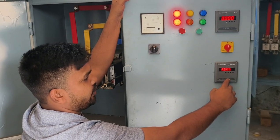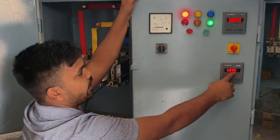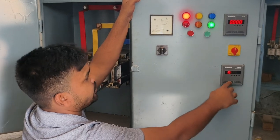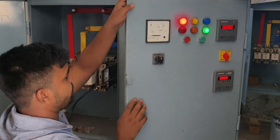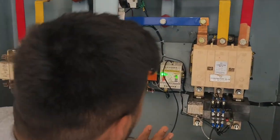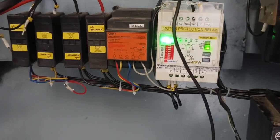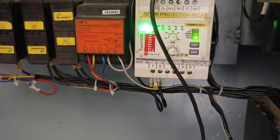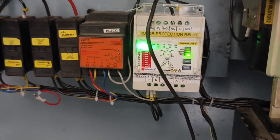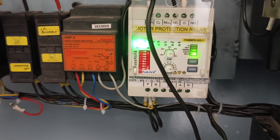This is the motor protection that you can see from the front DVS. The model is PDMPR303FN1. In this motor protection, you will get a function of the undercurrent, earth-volt, LR, TOL, and NS.